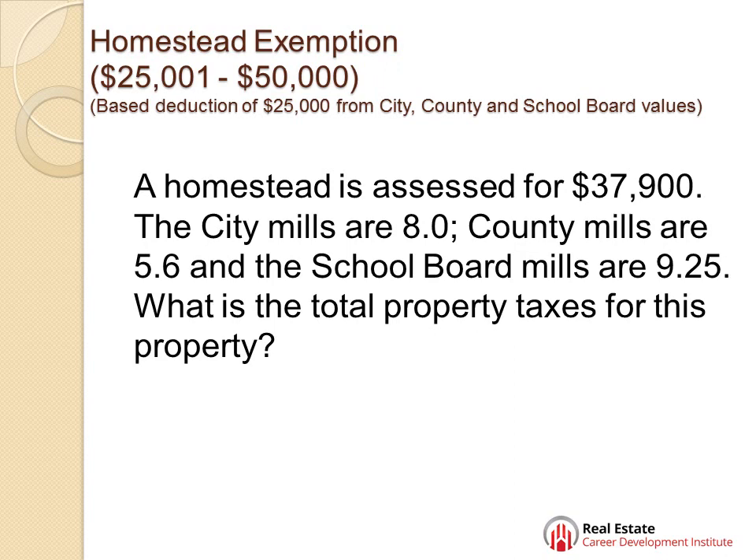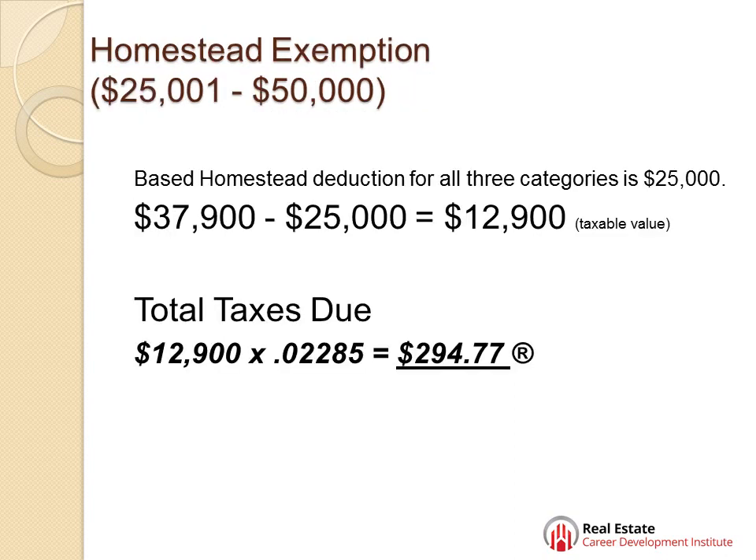Let's figure out what the total property taxes for this property is. The base homestead deduction for all three categories in this case is $25,000, so it makes it real simple. We just take the assessed value, subtract the $25,000, so we have a taxable value of $12,900 for all three. All we need to do is add all three millage rates up and multiply by $12,900. The total property taxes for this particular property is $294.77.